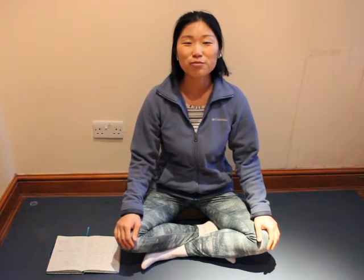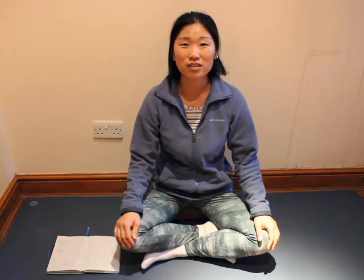Hello everyone, welcome to this breathing session. So in this session we're going to practice Kapalabhati together, which means the shining skull.